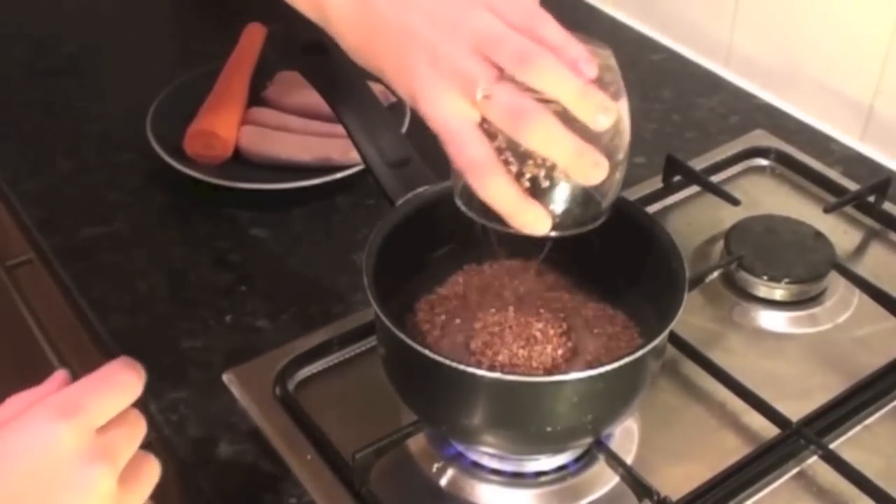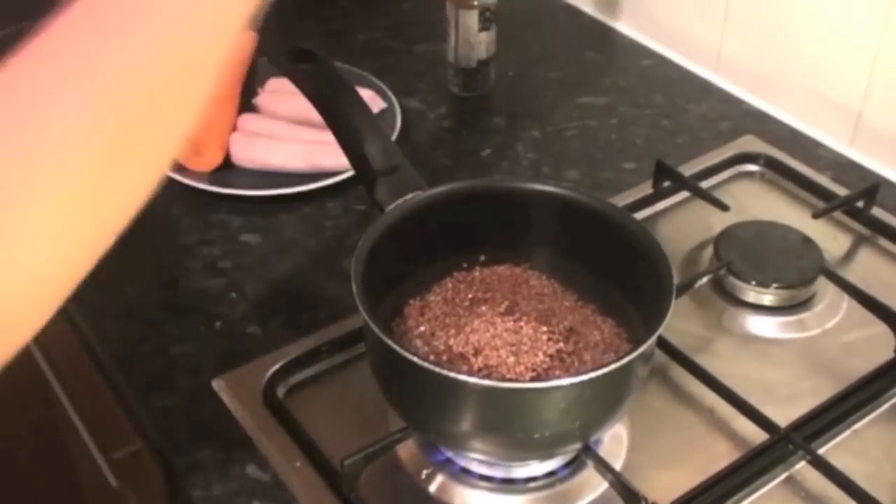Okay, so first of all, we're going to need to boil our buckwheat. It's going to take about 20 to 25 minutes. And in the meantime, I'm going to fry my sausages and chopped carrots. You can also add a little bit of salt in there.